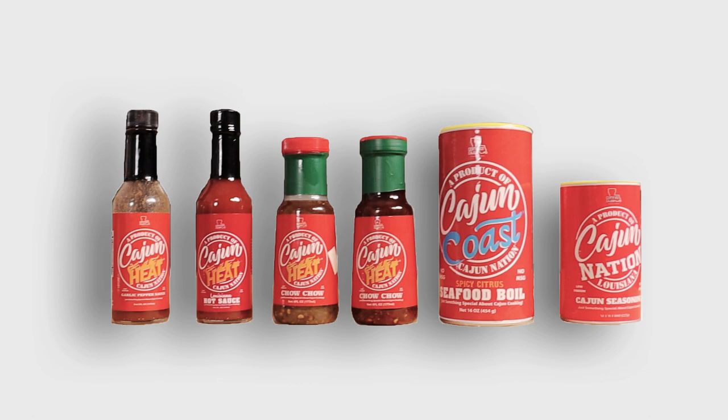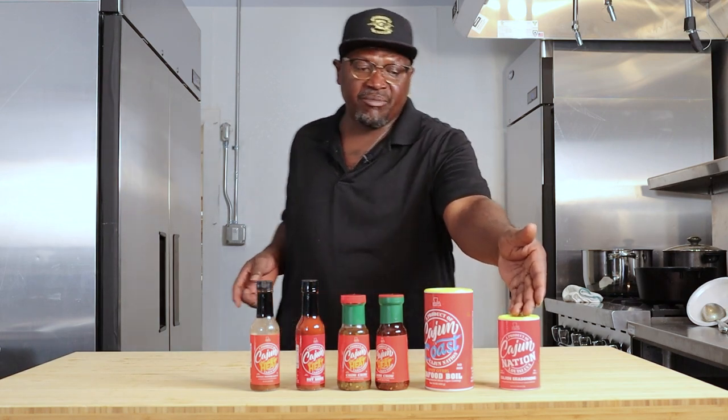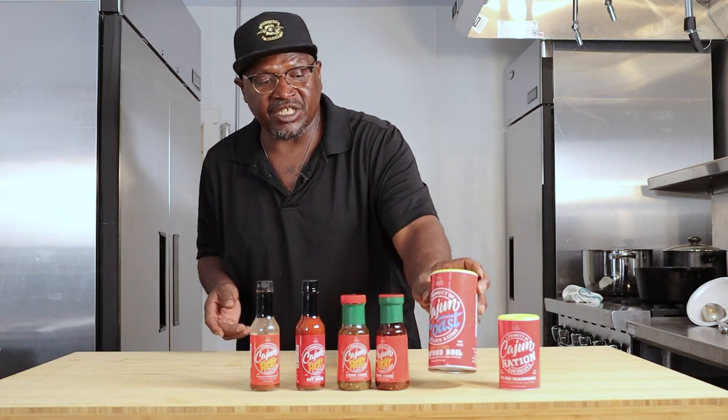Presenting to you, Cajun Nation — low sodium, low MSG, and it has a great flavor. We have the Cajun Nation seasoning blend, we have the seafood boil, we have the chow chow, we have the hot sauce, and we have the garlic pepper sauce. And you can also get it at your Butcher Franks here in Longmont, Colorado.